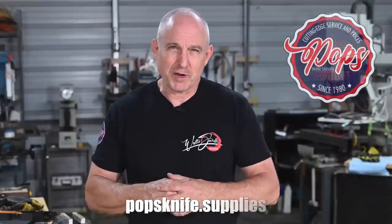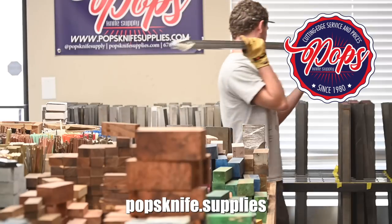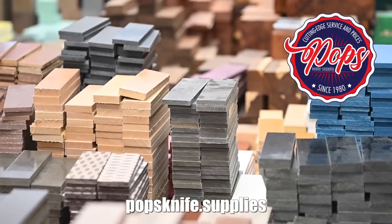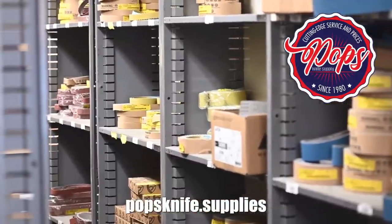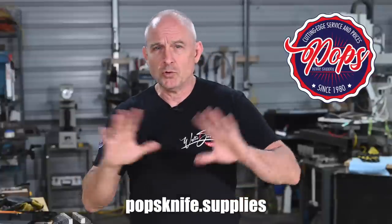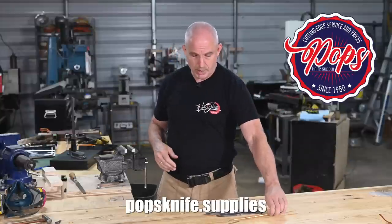Today's video is sponsored by Pops Knife Supplies. Pops has everything you need for knife making: steel for both stock removal guys and hammer bangers, a huge supply of handle materials including all kinds of wood, bone, antler, horn, micarta, all sorts of abrasives including every kind of belt you can think of, sandpaper, specialty abrasives, compound, fasteners, tools — I could just go on and on. And if you're following along with the build, we're going to be using supplies that we got almost exclusively from Pops.